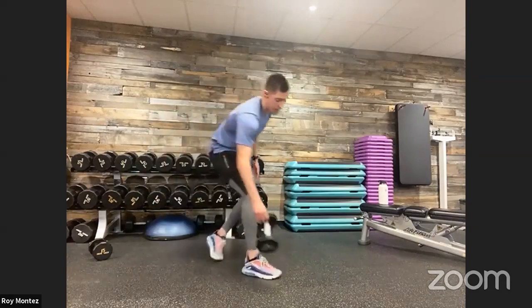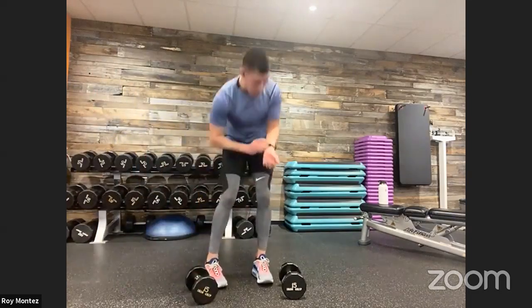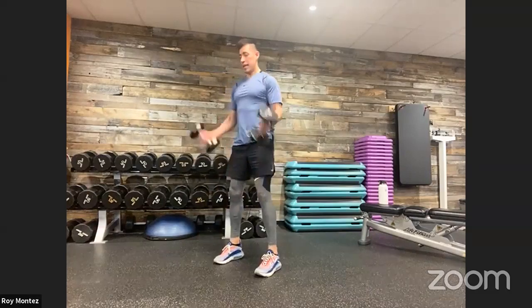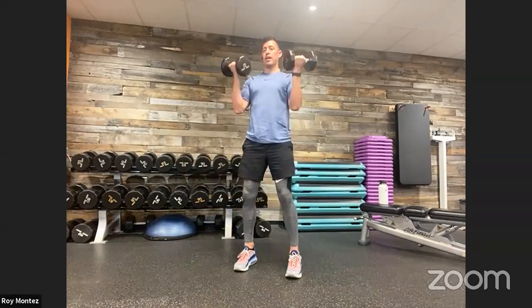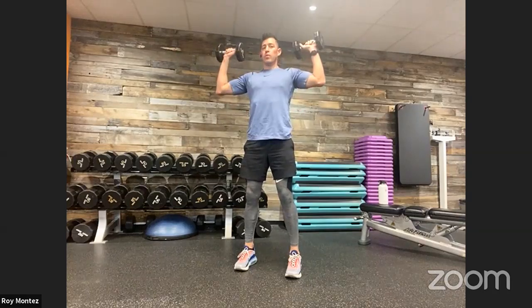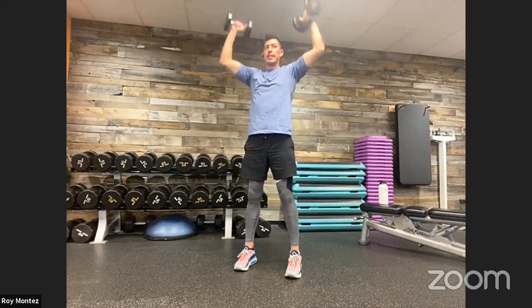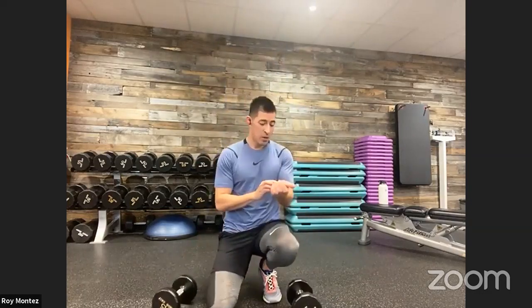Last 10 seconds — squat curl press coming up. Grab that resistance. We are up in five, four, three, two, one. Squat curl press — here we go, team. 40 seconds on the clock. Round two just beginning. Into that squat — nice strong stance, curl, rotate out to that overhead press. Controlled movements driving up from that heel. Engaging those quads as you come to standing position. Elbows tucked into your torso with that curl, rotate out, palms facing out, overhead press, bicep meets the ear. Last 10 seconds. And time.